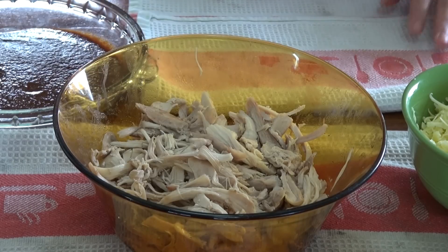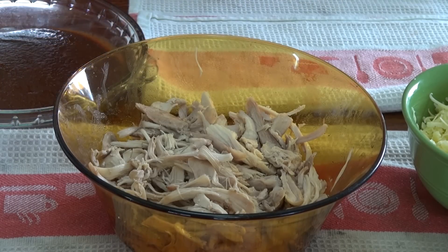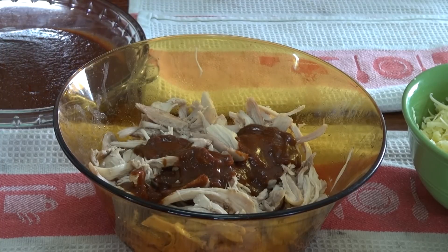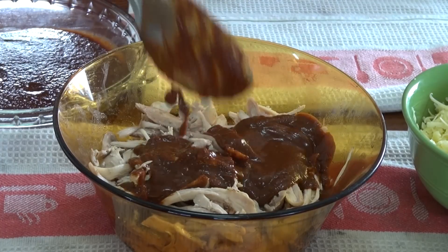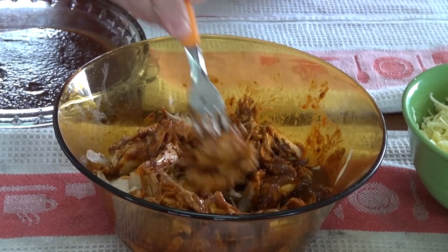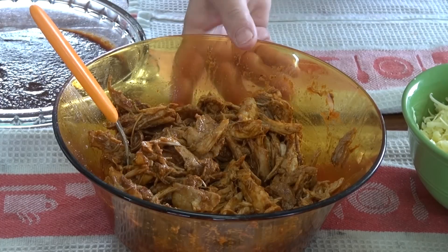I'm going to be using my enchilada sauce that I make at home, but if you want to use store-bought, that's fine. I'm going to put some of it into the chicken and mix it so it's all coated. In this other bowl I have some more sauce which I'm going to thin out with a little bit of the liquid I soaked the chilies in. You can use water. If your sauce isn't very thick, just leave it as is.